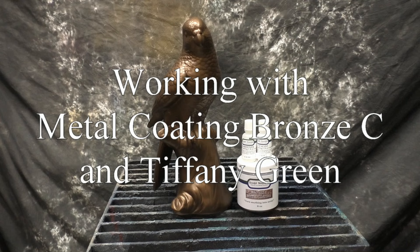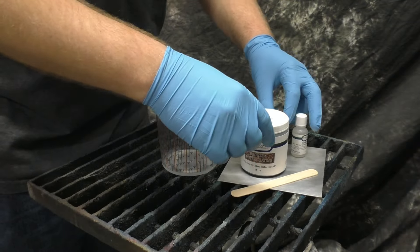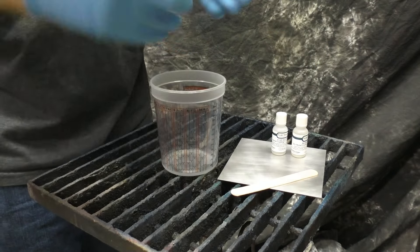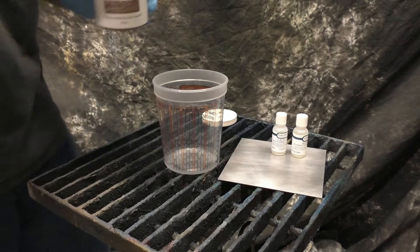In this video we're working with metal coating bronze C and Tiffany green. We're going to show you the basics of using the metal coating C version. If you haven't already, take a look at our primer and metal coating B version to see where we left off.